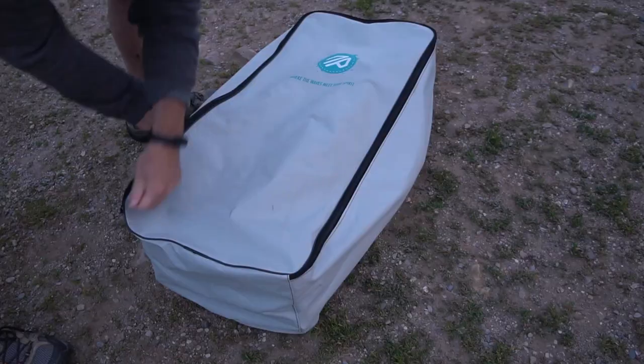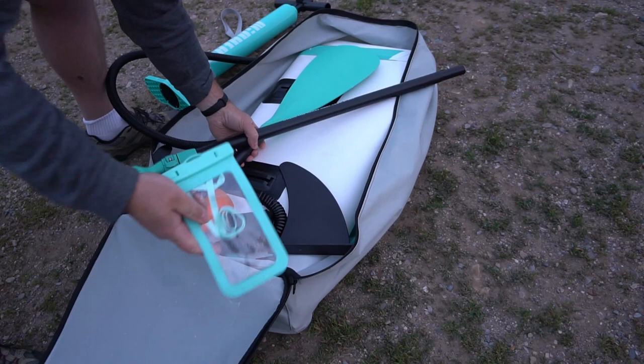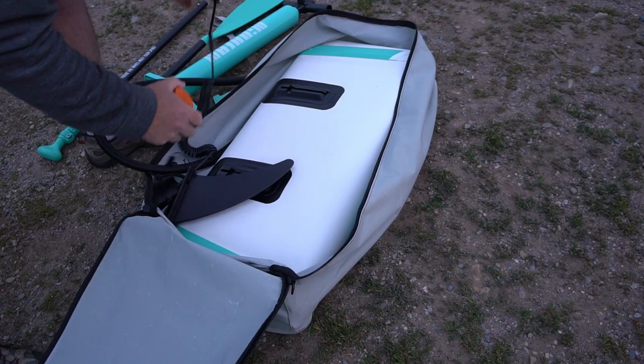It comes in this large case — it's a backpack and everything that you need is inside. It comes with a pump, it comes with the paddle, it comes with a mount for your smartphone, it comes with a patch repair kit, and it comes with the fins. So it's a full set.